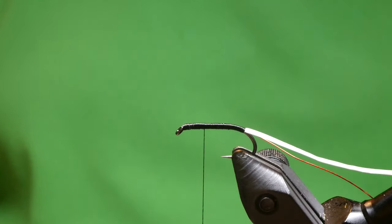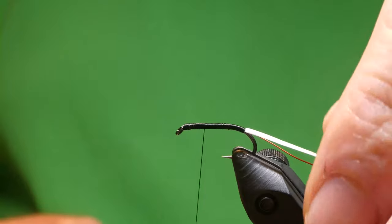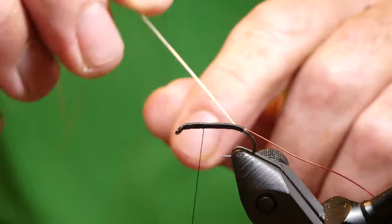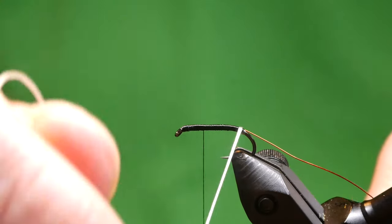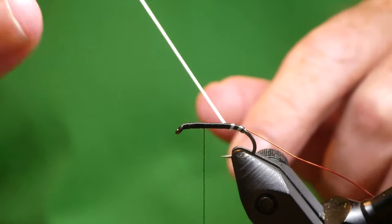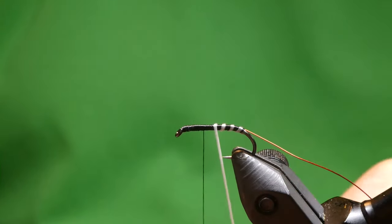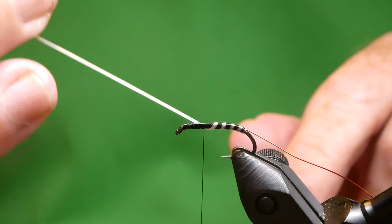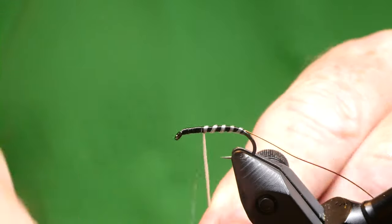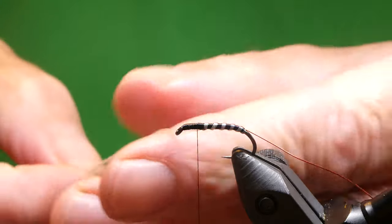As I've shown in previous videos, for the body I'd have two thirds on the hook and leave a third for the head. So we'll bring the first rib round first, which is white flexi floss. Just stretch it really tight and turn round — big open turns, and as you come up the shank of the hook just slightly ease off. Keep the turns as even as you can, then tie that off.